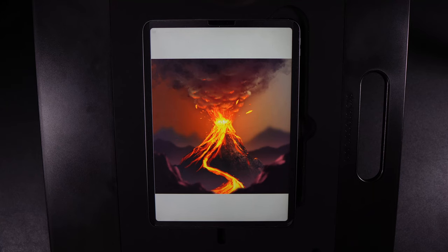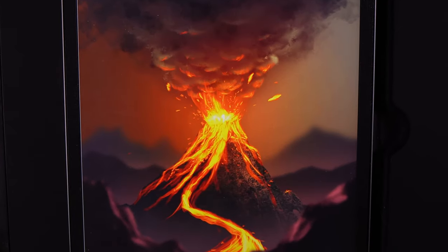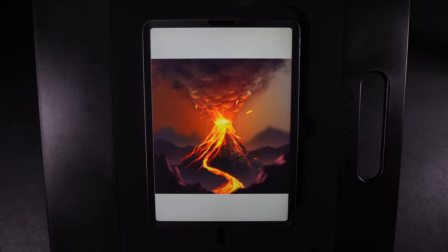Hello and welcome to another Procreate tutorial where today I'm going to show you how you can make this volcano design.